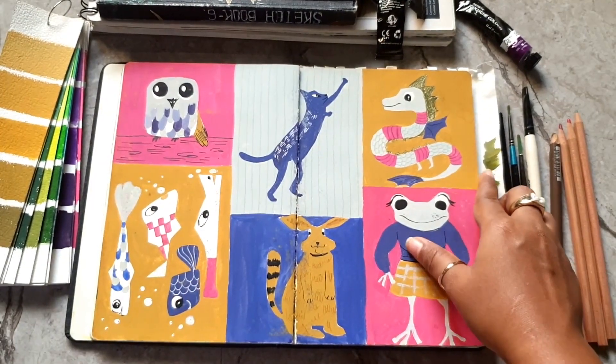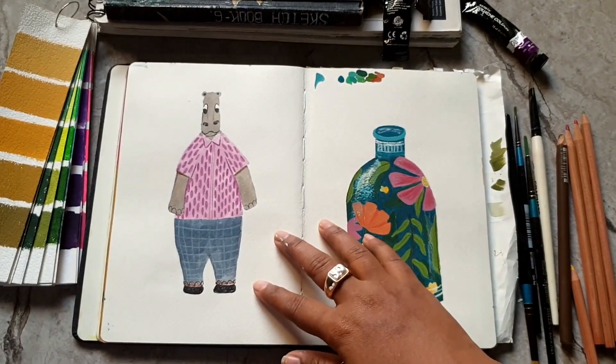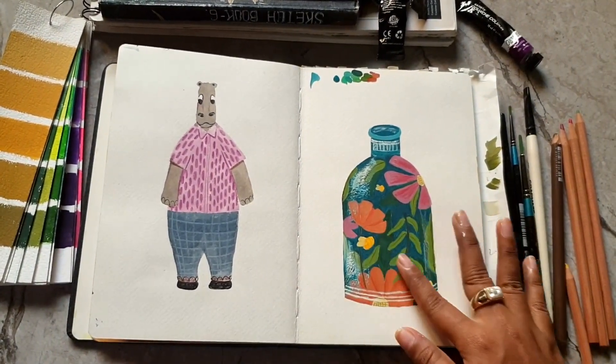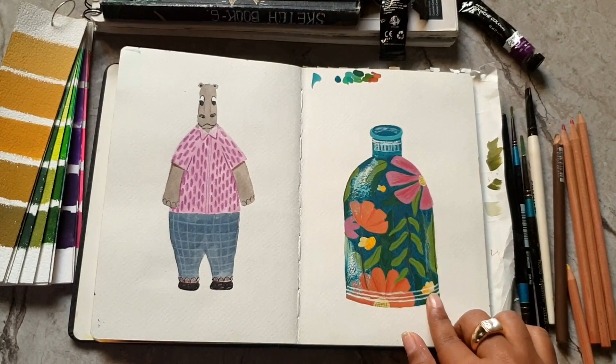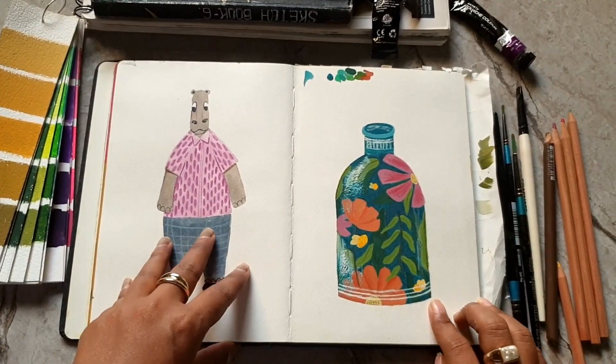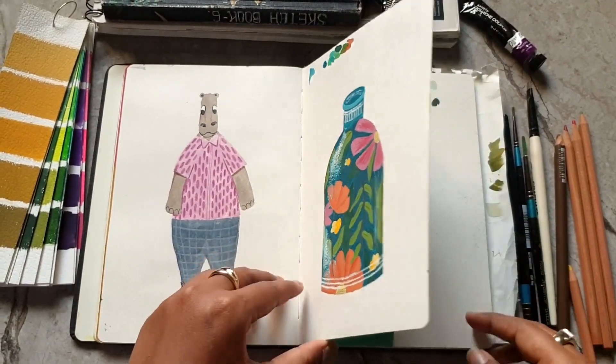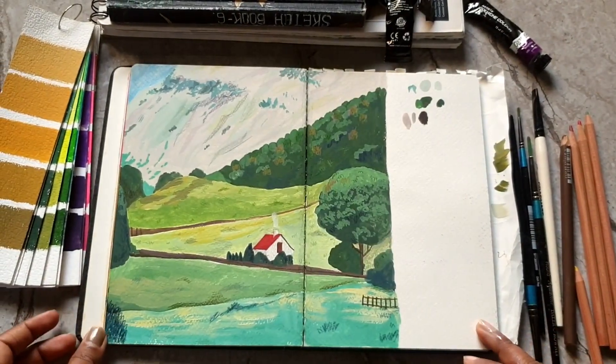From this page I think I get my flow. I love this color palette — again practicing some animals and it looks cute. Then on this page I really like this bottle of flowers; it was fun to do.